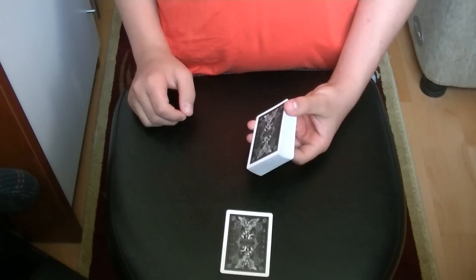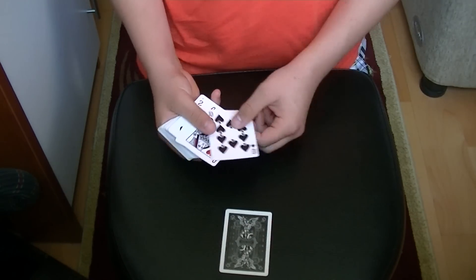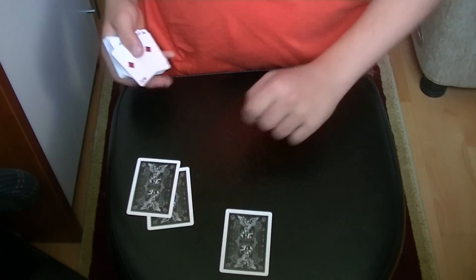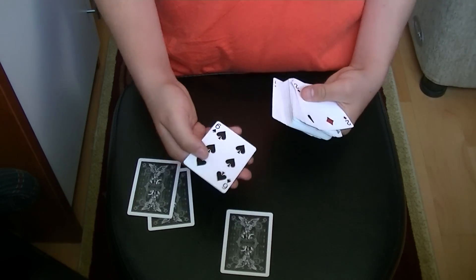Now, you say to the spectator that you need 2 predictions, and your predictions will be the 10 of spades and the queen of hearts. You place them on the table. Now you have to force the 2 of diamonds and the 6 of spades.